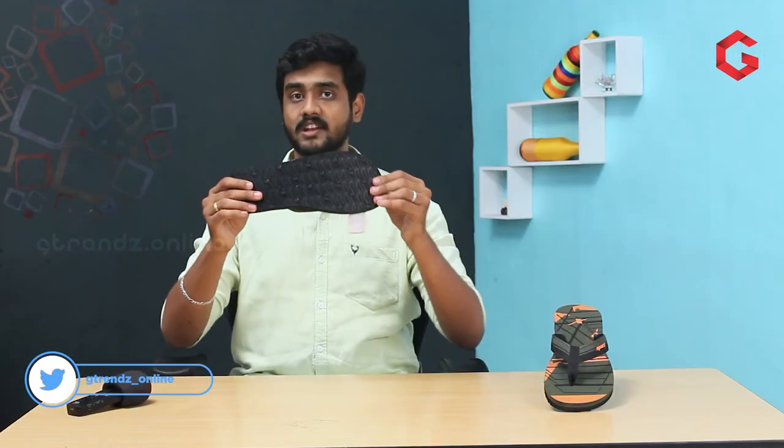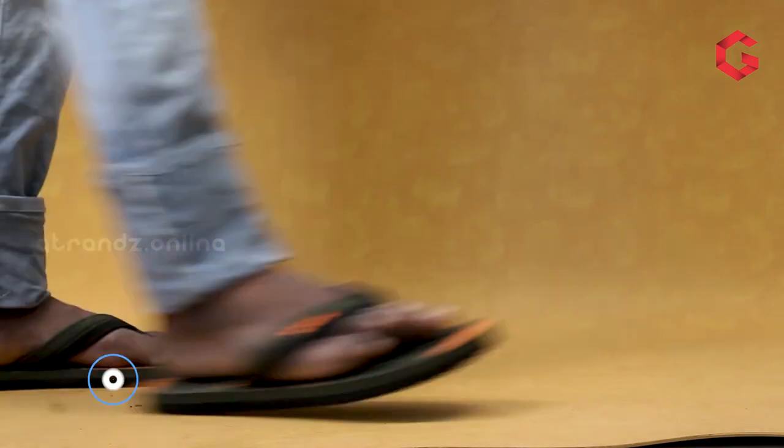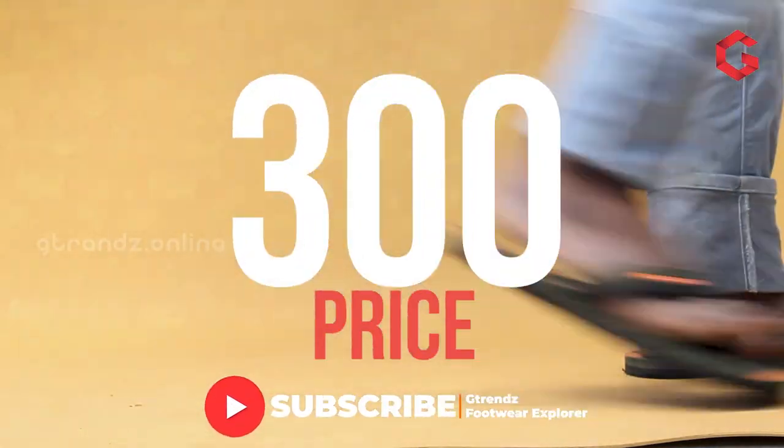Finally, we have Sparks SFG76 here. It is also one of the newly launched products. Do you have a broad fit? It will suit you better. The sole is made up of EVA material, so it will provide better grip for you. It costs around 300 rupees.